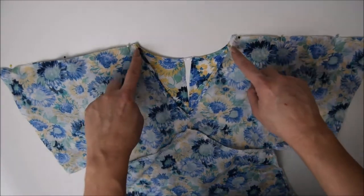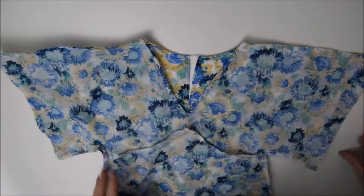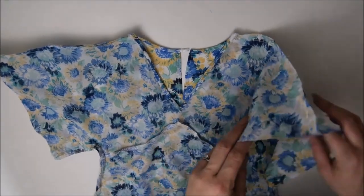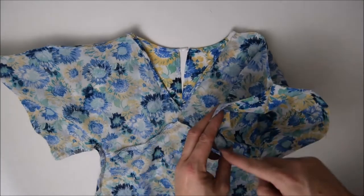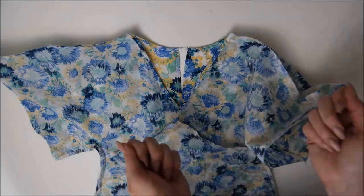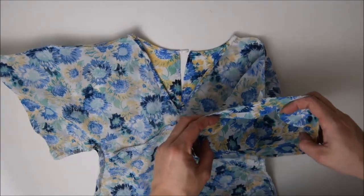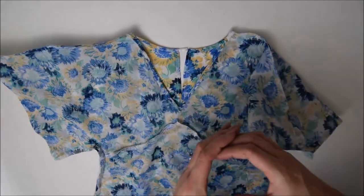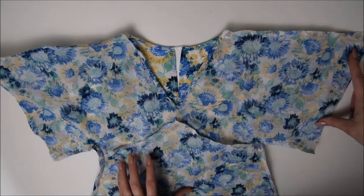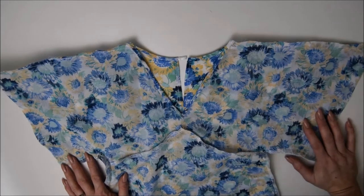Something I should have reminded you about earlier: if you're doing a baby size or a doll size, you want to skip ahead in the video and hem the bottom of the sleeve first before you do the shoulder seam, that way it'll still be open and you can hem along. Otherwise it turns into this really tiny circle. That's okay to get over my machine — that's a size three to four — but if it was one of the tiny weenie ones, that's really difficult. I'd recommend you hem the sleeve first if you're doing a tiny size.